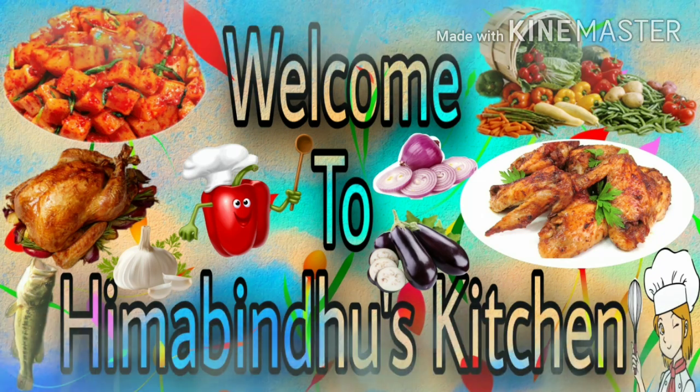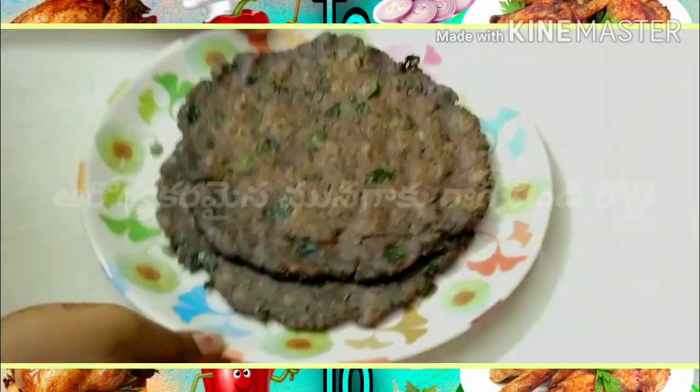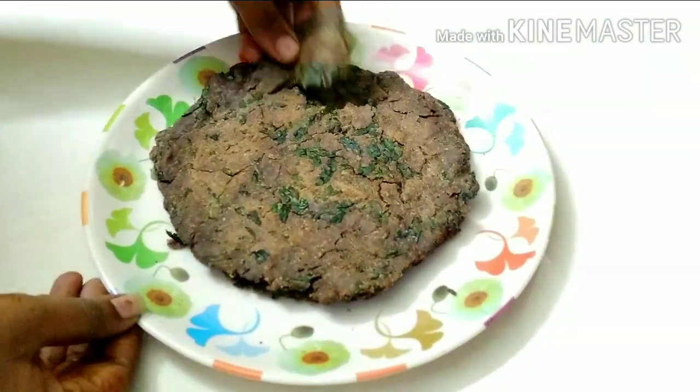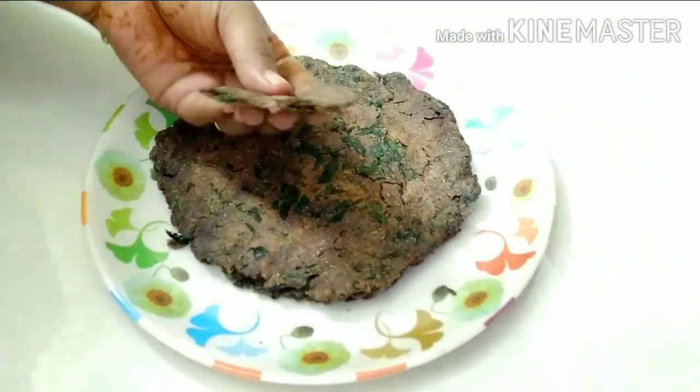Hello friends! Welcome to Himabindu's Kitchen. This recipe is very easy, tasty, and very healthy.